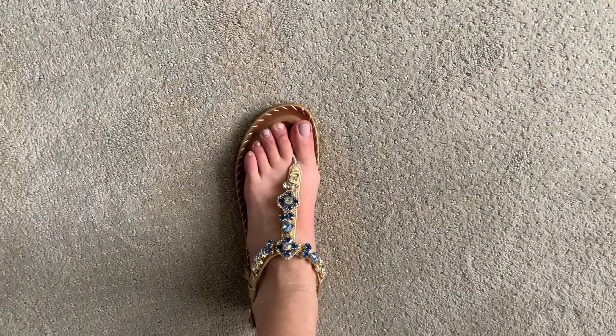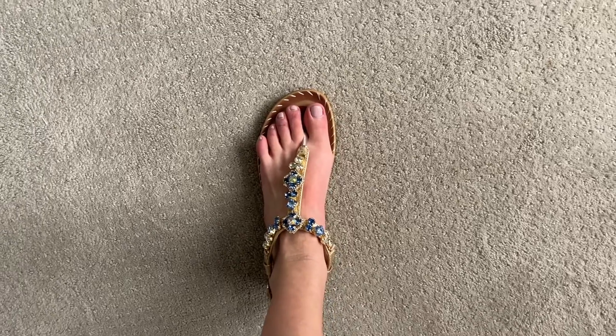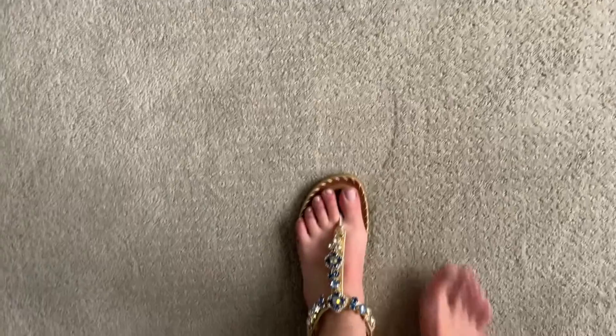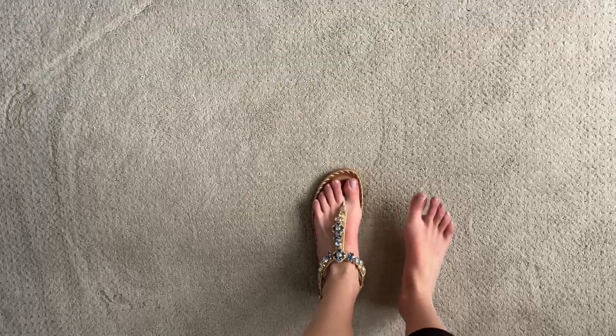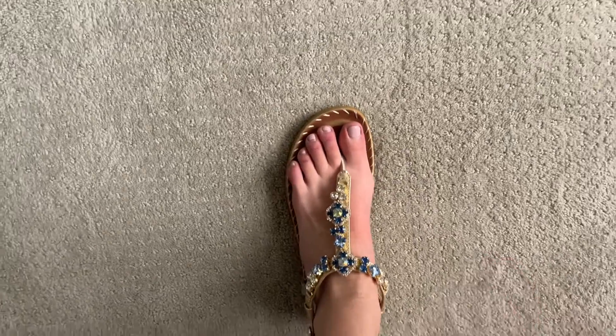I'm going to put these on and show you guys what they look like. I have one of them on just so I can show you the height of the heel — here is how bent my knee is when I have the heel on. When I straighten up it does give me a really nice amount of height, which I really love.